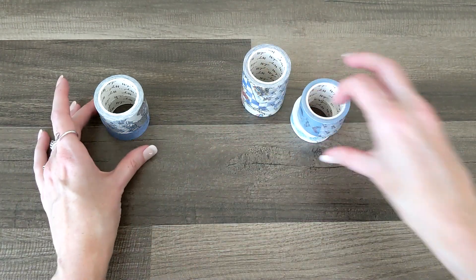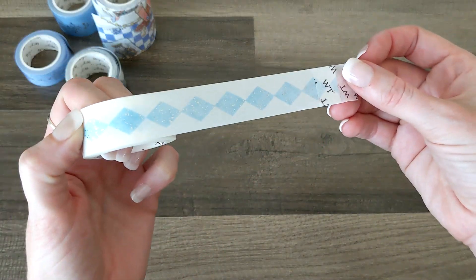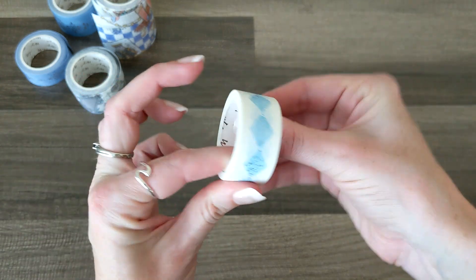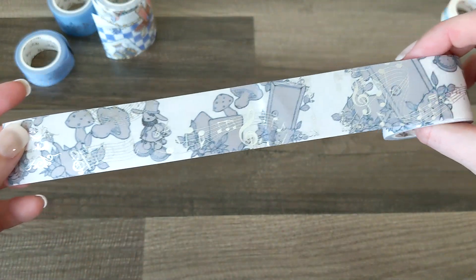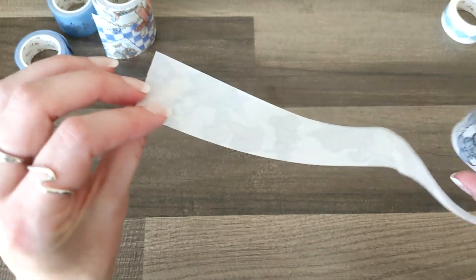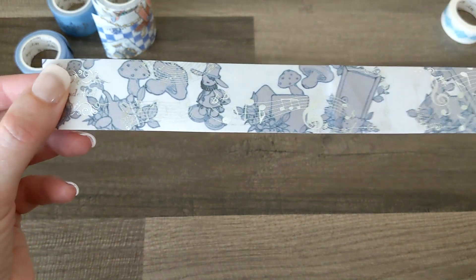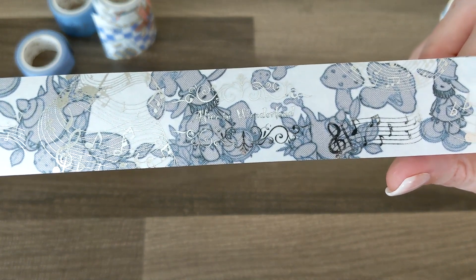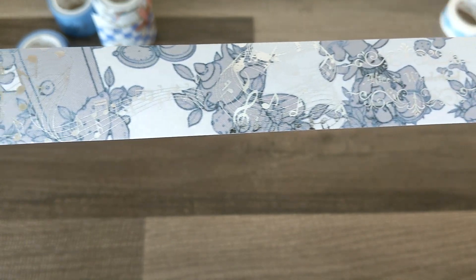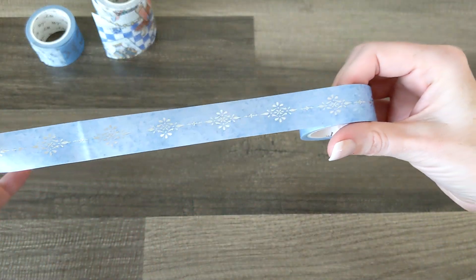I have them all unwrapped and these are beautiful. I love that it's not the usual colors associated with Alice in Wonderland — it's more blue, the blue and silver. Look how beautiful! This is the type of washi tape that comes with a peel-off backing, so you're not getting your sticky everywhere or wearing it out. It's good to go whenever you're ready to use it. Look how pretty — it says Alice in Wonderland with silver foil, music notes, the tea party. This is gorgeous.